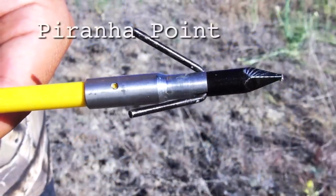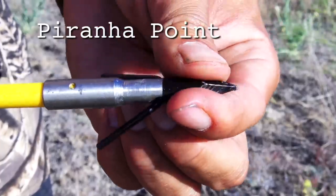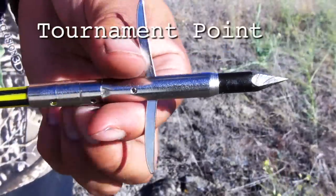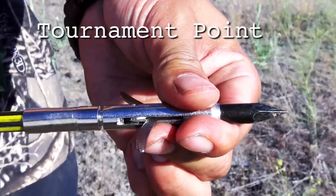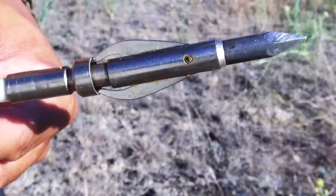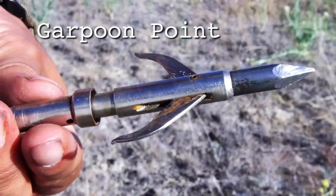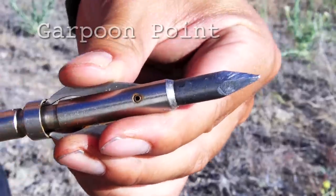There are three different types of arrow tips that I tend to use. The first one is the most common — the barbs are reversible if you loosen up the tip, which makes taking off fish really easy. The next kind is called the tournament tip; because of the extra metal, it provides a little bit of extra weight and penetration, and it's also very easy to take the fish off the arrow. And last but not least, we have the garpoon. The garpoon is really good for fish with thick skins or fish that like to fight. The steel collar makes it possible to take the fish off, and it's a non-twisting type so that fish that like to spin on the arrow are not going to release themselves.